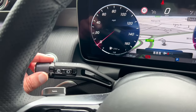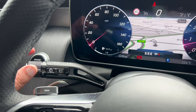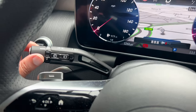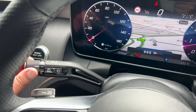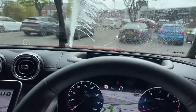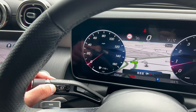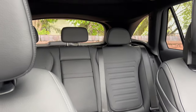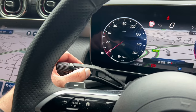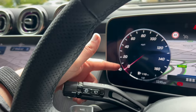This stalk controls your indicators and automatic wipers. Twisting gives you a slower automatic wiper mode, a faster automatic wiper mode, or a manual mode. Pressing the wiper button gives a quick clean of the windscreen. Pressing the other button gives a quick blast of water for the rear wiper. You can also leave the rear wiper on so it comes on automatically. If you pull the stalk, you've got your full beam.